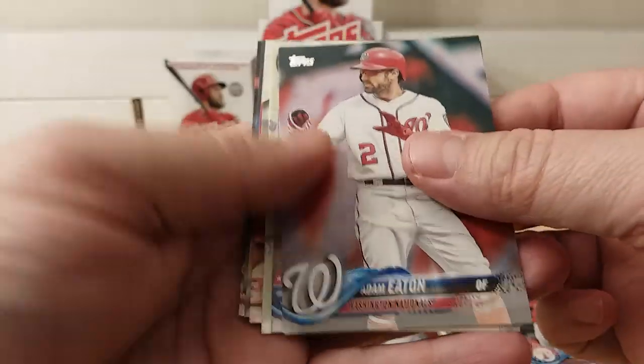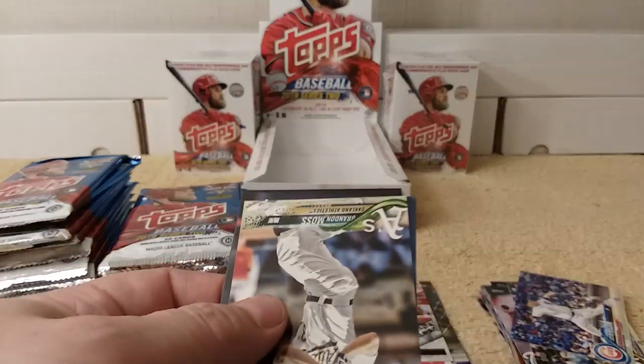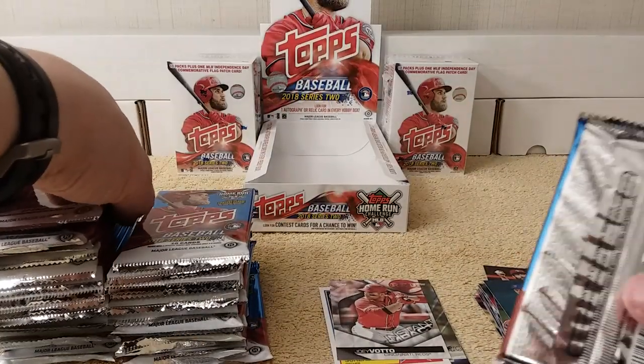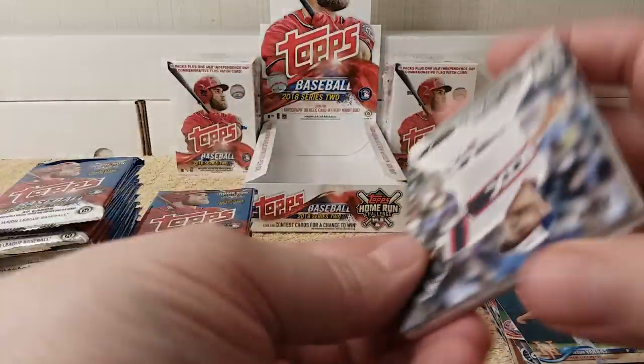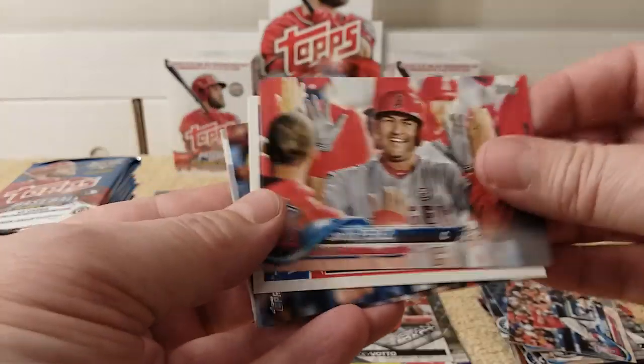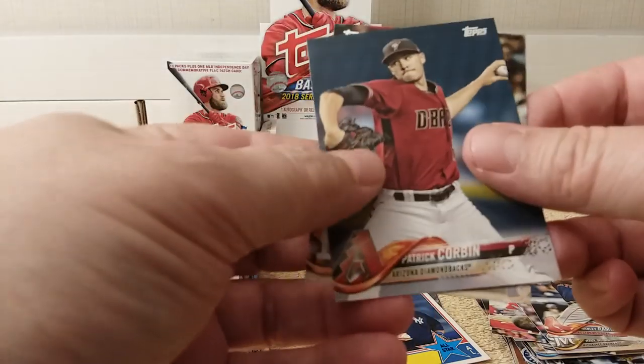I've got to pay attention so I don't accidentally miss Acuna. Eaton, Napoli, Domingo Santana, Wilson, Joey Votto, instant impact card, and Jose DeLeon. Is that Greinke? Arrieta, Vargas — yeah, I'm looking for the bat down, because it's the one that is the super short print, whereas the regular one you can get in any regular set if you buy a set. Future Star Henniger, McGrath, Chris Young, Perez, Derek Jeter — pretty cool — Ramirez, Miley, Corbin, and Altuve.